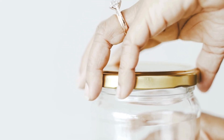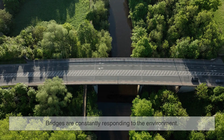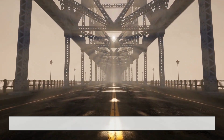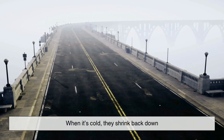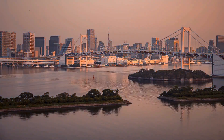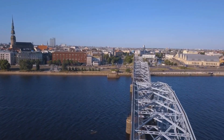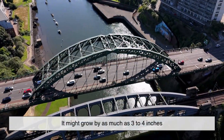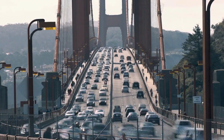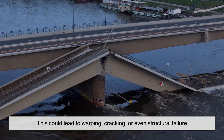Just like the metal lid on a jar might loosen up after running under hot water, or how sidewalks crack because of shifting ground, bridges are constantly responding to the environment. When it's hot outside, the materials that make up the bridge — steel, concrete, asphalt — expand. When it's cold, they shrink back down. In climates with big seasonal swings, the difference between a summer day and a winter night can cause several inches of movement. Imagine a 500-foot-long bridge made of steel: on a hot summer day, it might grow by as much as three to four inches. That expansion happening without anywhere to give means pressure with nowhere to go — leading to warping, cracking, or even structural failure.